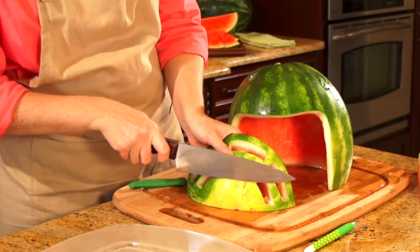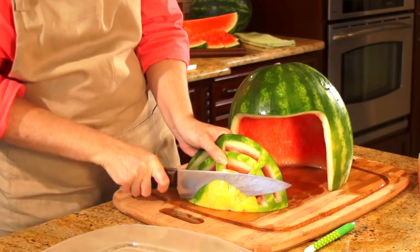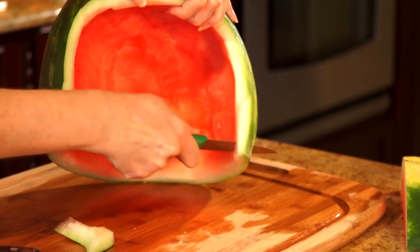For step five, you're going to assemble your carving. I'm going to slice a little bit off the end of this so it'll sit a little more even. Put it on the plate. You may have to trim a little bit of the ear pieces away.